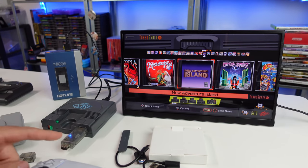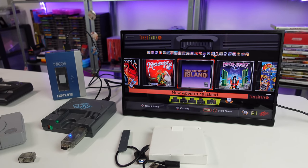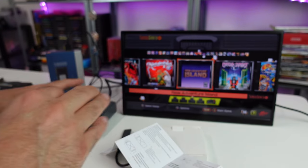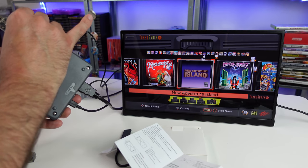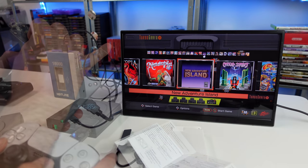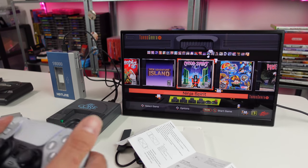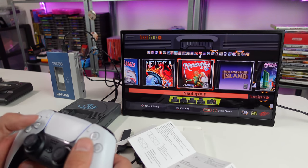Let's switch to the PC Engine Mini. I actually did it wrong — I didn't flip the switches, so it's synced but not working. Let me double check the correct DIP switch settings for the TurboGrafx Mini. I tried flipping the switches while it was still plugged in and it didn't register, so I unplugged it, flipped the switches, and now it appears we're good.